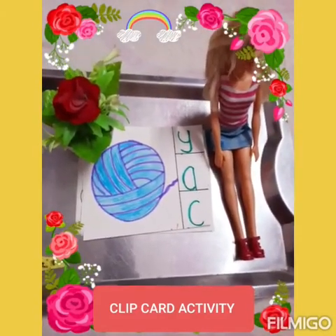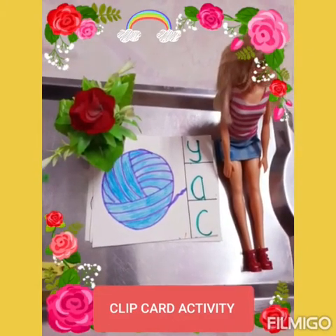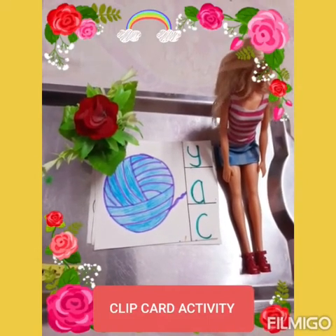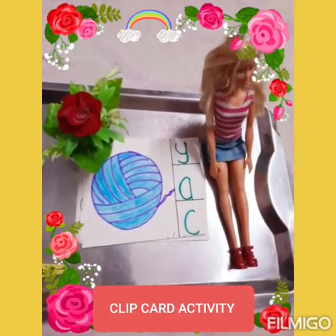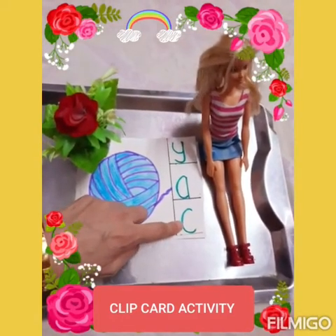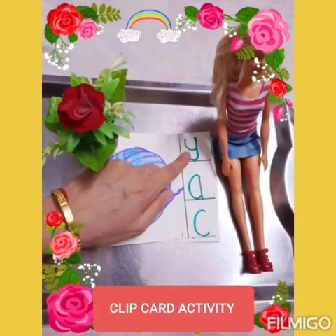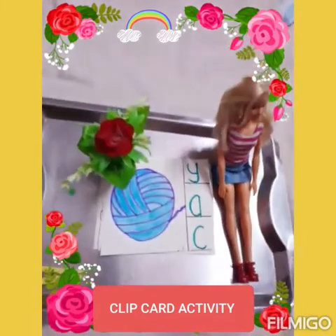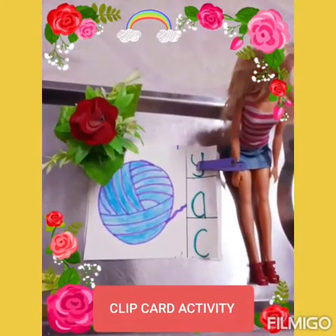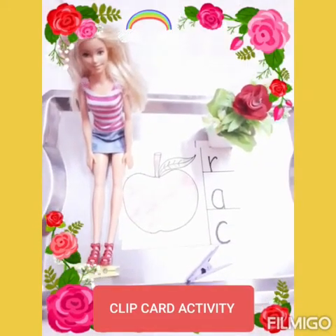Now, baby, tell me what is the next picture. Yarn. What is the beginning sound of yarn? Y. Is it this sound? No, ma'am. Is it this sound? No, ma'am. What about this? Yes, ma'am. Clip the right sound. Oh, correct. Very good.